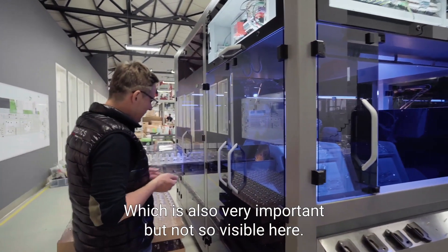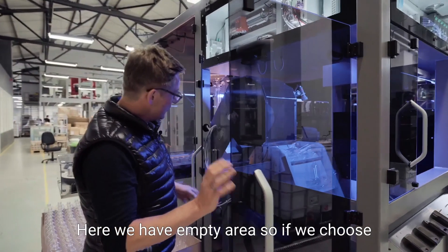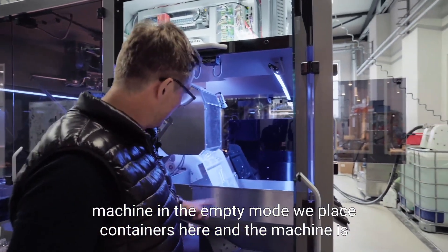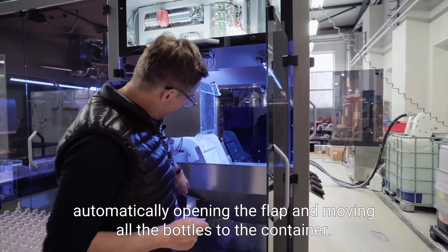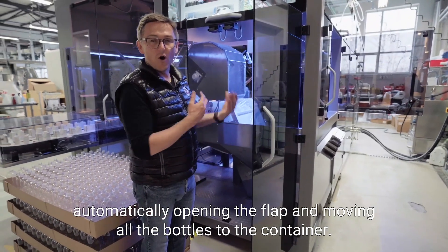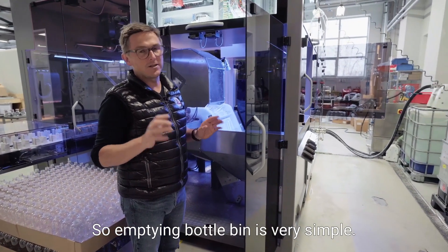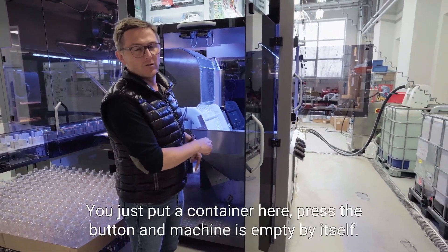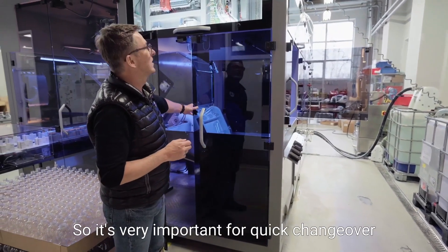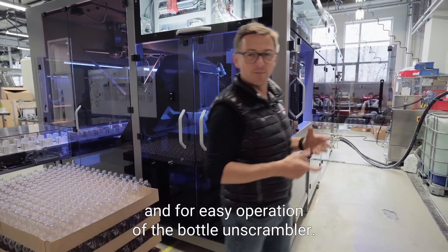There's also an important feature that is not so visible here. We have an empty area, and if we choose the machine's empty mode, we place a container here and the machine automatically opens the flap and moves all the bottles into the container. Emptying the bottle bin is very simple — you just put a container here, press the button, and the machine empties by itself. This is very important for quick changeover and easy operation of the bottle unscrambler.